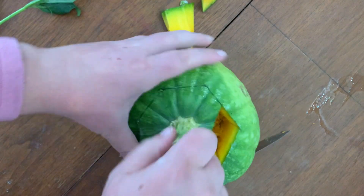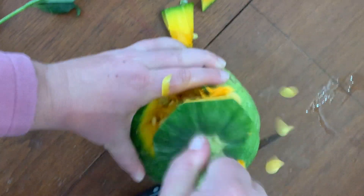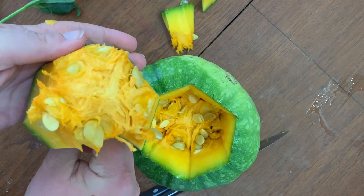Worst part done! I have a couple of different sized containers that I can put into my pumpkin to hold the flowers. For this one I measured it out and this is probably the best-fitting one. Now I'm just gonna have to cut it down to size.